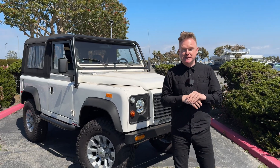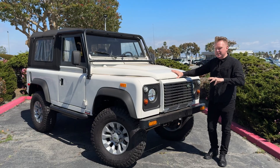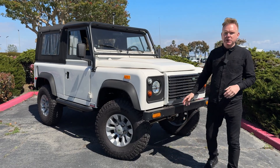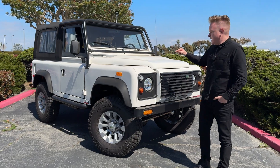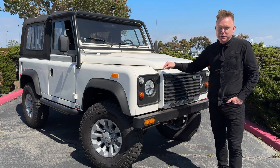Today we are in Southern California visiting the Tremec Electric GT guys to discover this Defender 90 — a pretty rare one being a North American spec. It went from V8 to fully electric, and not only have they converted it to electric but they fully restored it. Let's check it out.